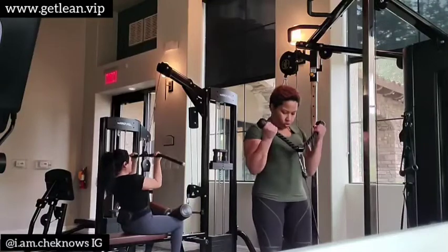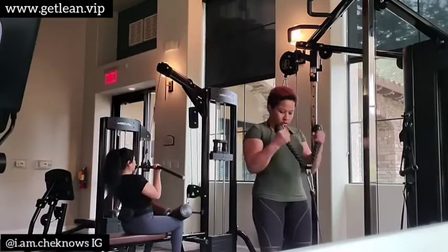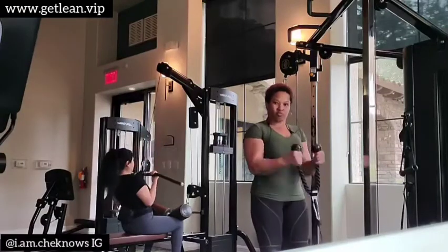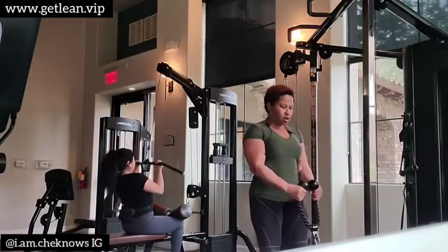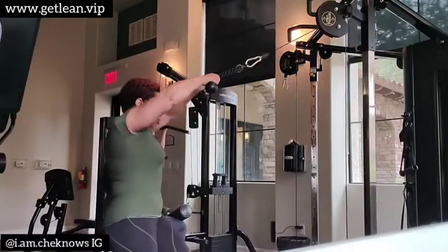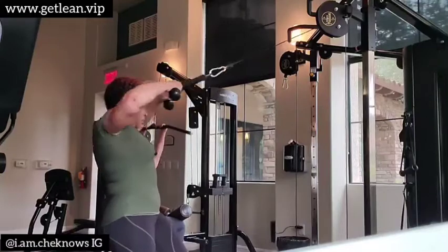Now I'm doing bicep curls here with the rope, and I'm twisting it at the top. You see the young lady in the back there? I kind of helped out a little bit — I asked if she minded. You know, people get offended when you help them out, but she was very receptive. I gave her a different way of doing her lat pull downs so she can feel it, and she felt it.